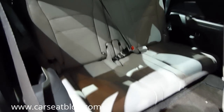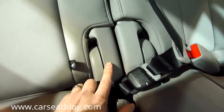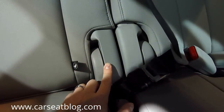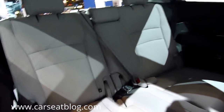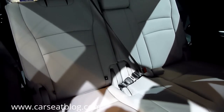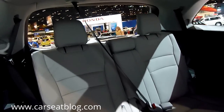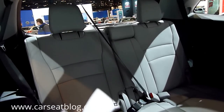The third row is a little bit different. In particular, what we notice is this hard plastic hardware that could be an issue with getting a car seat in the middle seat of the third row in the seven-passenger trim of the Pilot. Otherwise, there are ceiling-mounted shoulder belts and integrated head restraints in the third row.